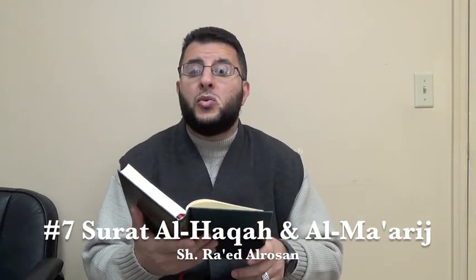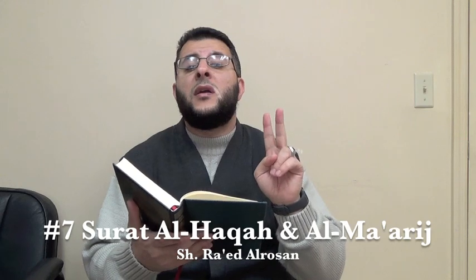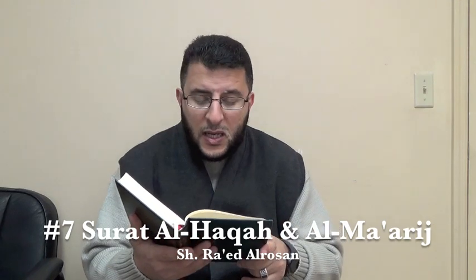Ayah number 40: 'Innahu laqawlu rasoolin kareem.' In 'innahu' we have two seconds, and then because it is harf ghunna mushaddad: 'laqawlu rasoolin ka' — two seconds. And here the hukum is ikhfa. Ayah number 41: 'Wa ma huwa bi qawli sha'ir.'